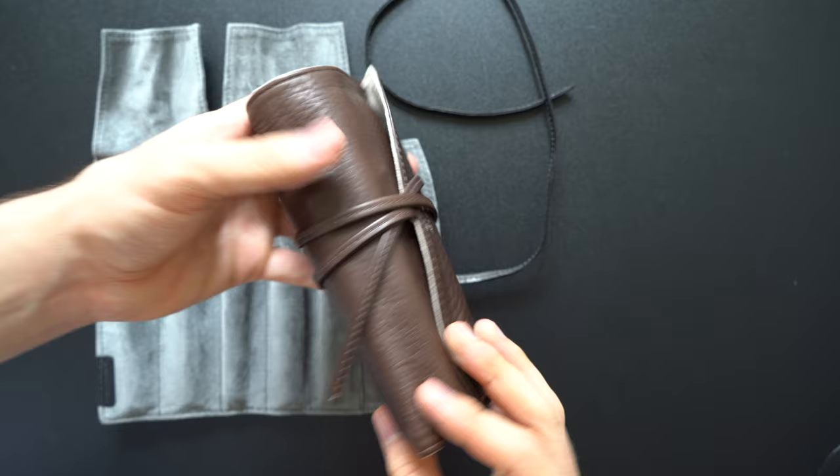This is more of a casual storage solution or a carefully carry-around pen roll, which is how I use it.